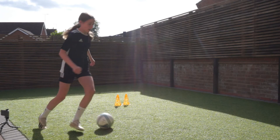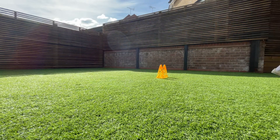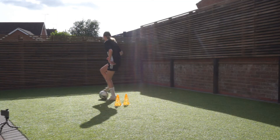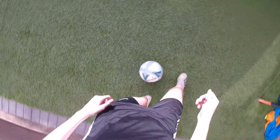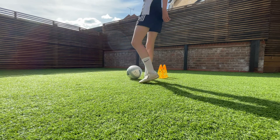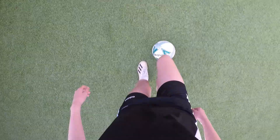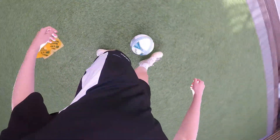Skill number 3 is the Maradona, or the roulette — whatever you want to call it. This one is quite tricky to get down at first but it is a very effective move. What you're going to do is tap it with your first foot while turning, then drag it with the other foot and accelerate away. It will take a little bit of practice, but once you learn it at speed it's a really effective dribbling move.